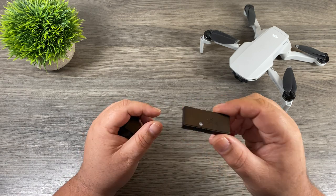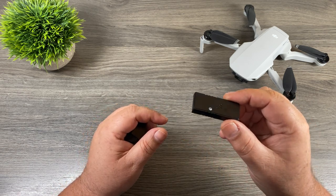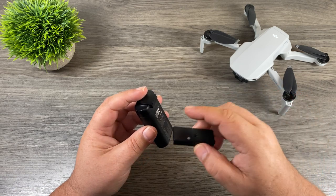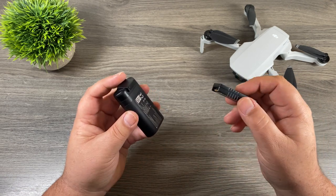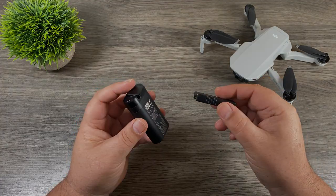G'day folks, in today's video we're going to be taking a look at an accessory for the DJI Mavic Mini. This accessory allows you to charge your batteries via power bank without having to have the battery installed in the drone. So let's just jump right in and take a closer look.